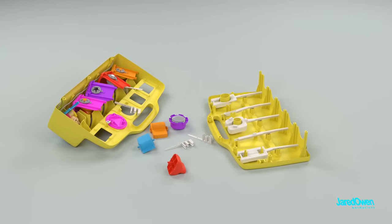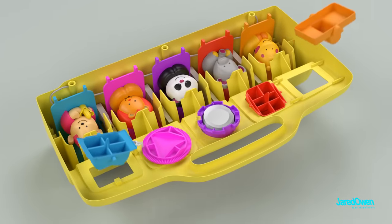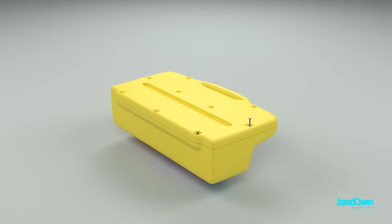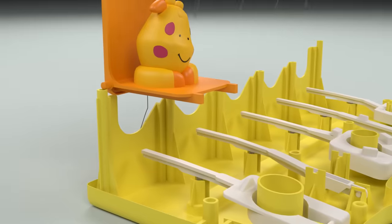Putting the Poppin' Pals toy back together is easiest if you put it together upside down so that all of the pieces stay in. The Poppin' Pals toy used for this video still works just great. Thanks for watching the animation. I hope you enjoyed it and I will see you next time.